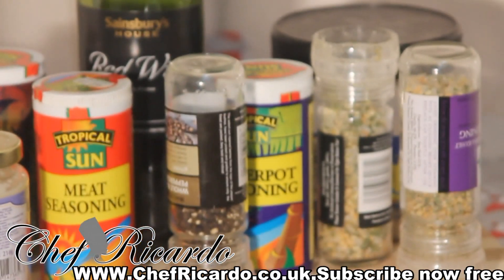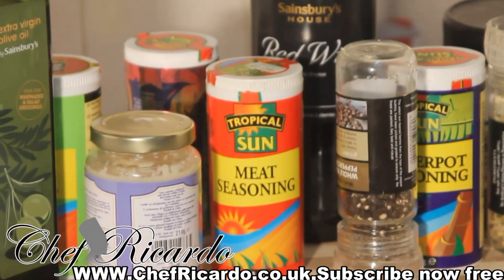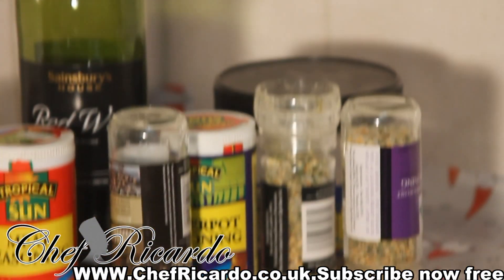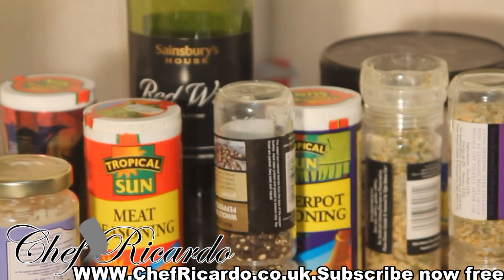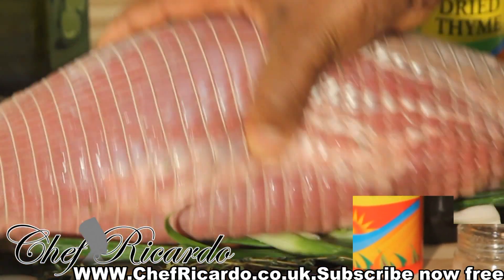I know you guys are going to want to have a lovely Christmas dinner. So far I have olive oil, some red wine, and some seasoning right here in my baking tray. I've also got some lovely fresh thyme, spring onion, and white onion.